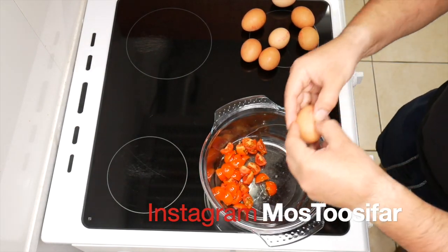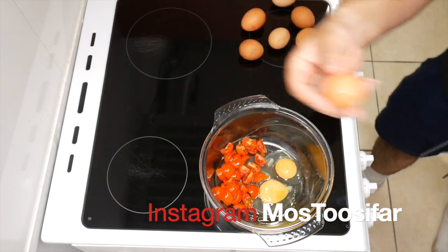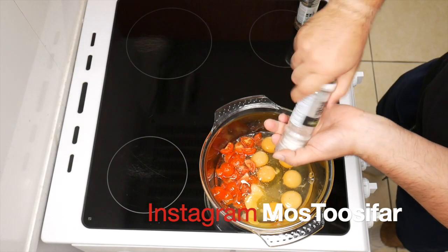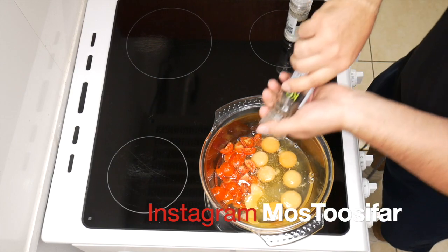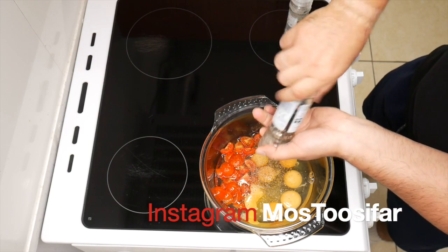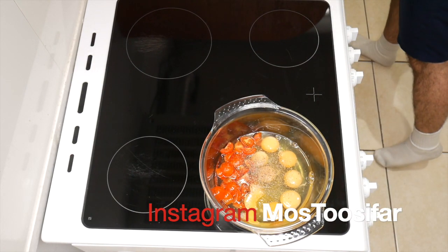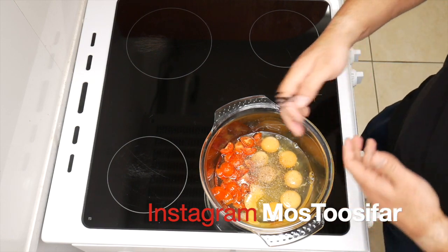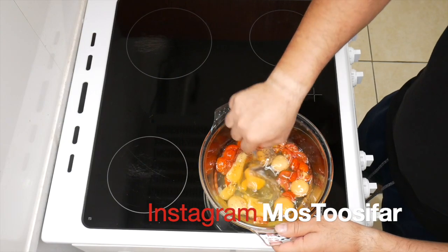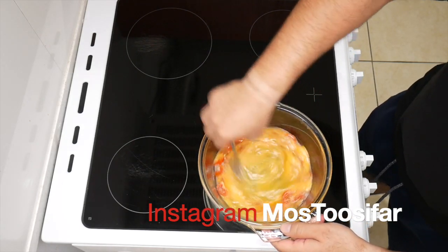Bring that over. Egg number one, number two, and now you just want a pinch of salt, pepper in there. You can add other things in here as well if you like — mushrooms, maybe peppers, green peppers, red peppers, whatever you want. Give it a little whisk, mix it all up in there — lovely jubbly.